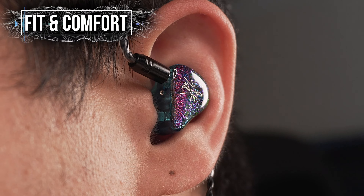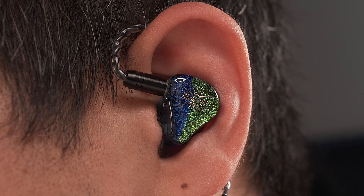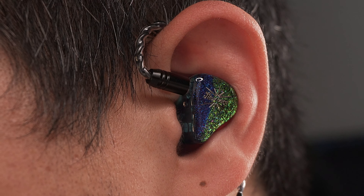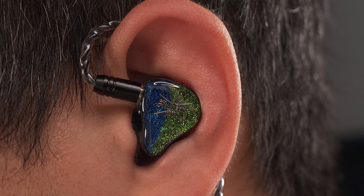For fit and comfort, if you've worn the Kiwi Ears Quartet before, it's pretty much the same experience. There's enough curves and contours, and the shell is relatively compact given the driver configuration. All in all, it fits very comfortably in my ears personally.